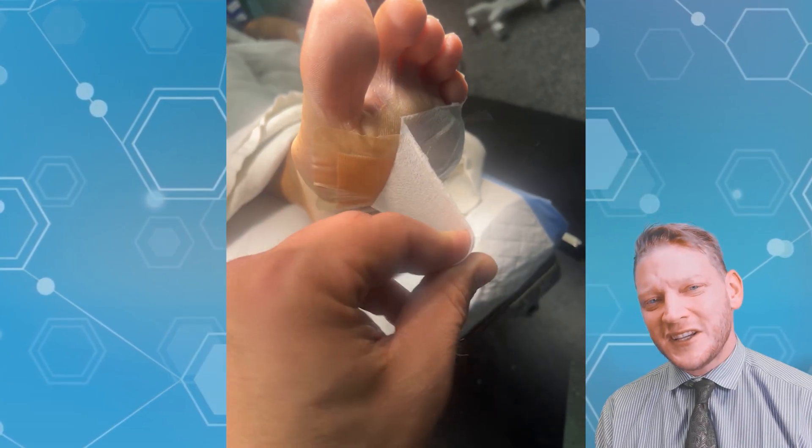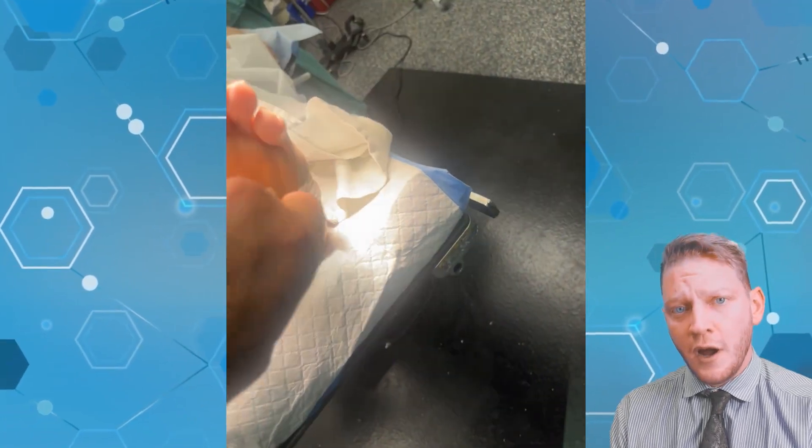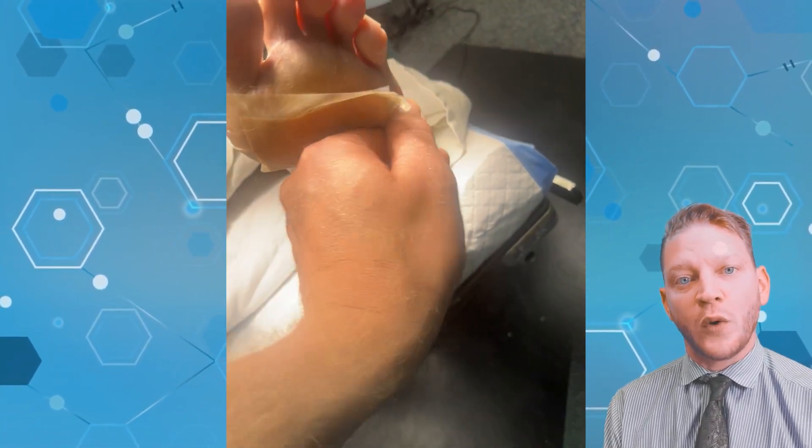Hey guys, Dr. Kilfall here with Podiatry Explained. Today we have an interesting video. We have a patient with a diabetic wound on the bottom of his foot that just won't heal.